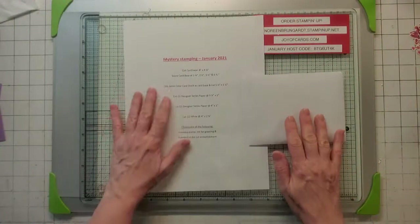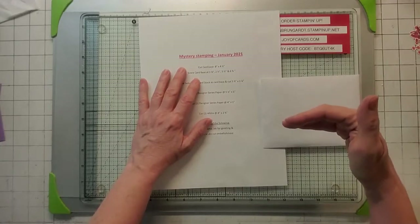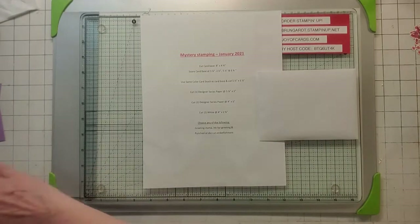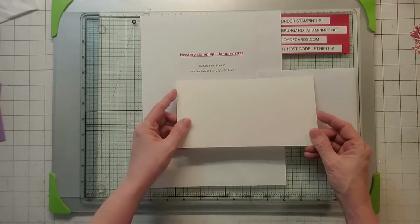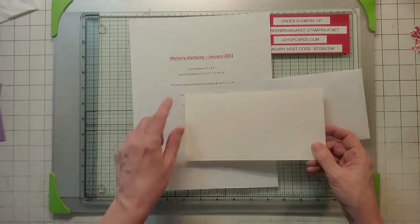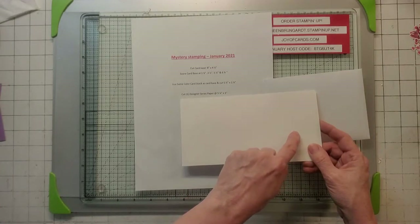Today's video is mystery stamping for January. I'll put the details in my video notes as well. So you need a card base and we're going to do eight by four and a quarter. Now the color of card base is totally up to you, but what you need to do is score at one and a quarter, two and a half, five and a half, and six and three quarters.